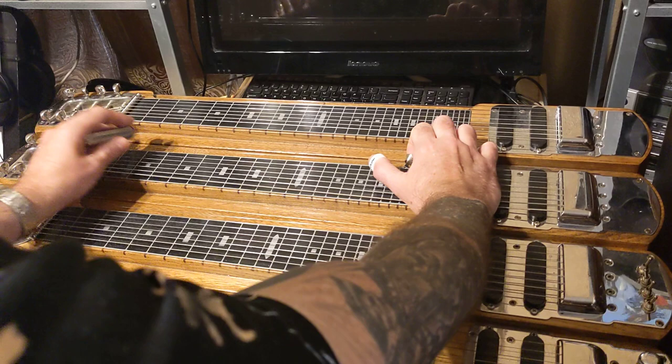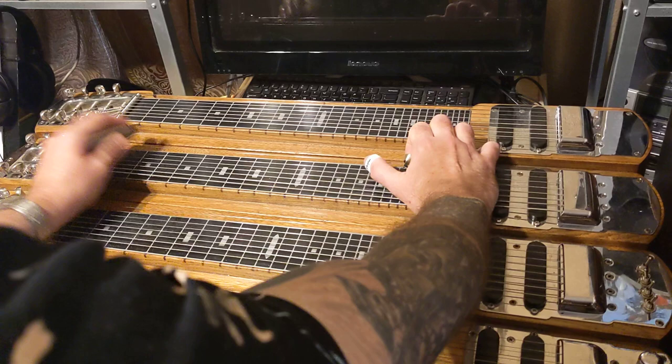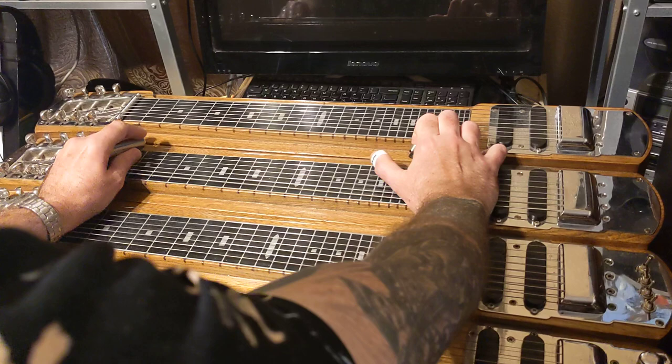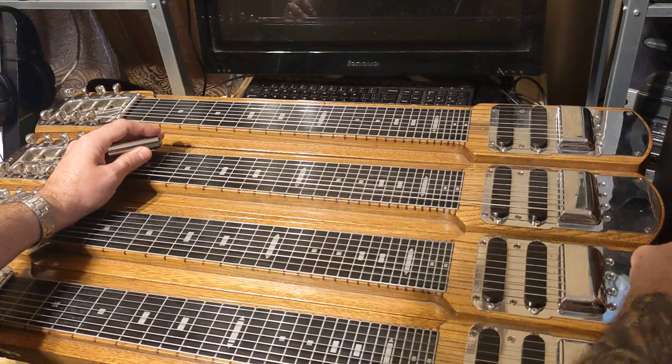That last note there is the root D again. Then at the end he does this. That's the first lick of that song, which is what we're going to focus on today.